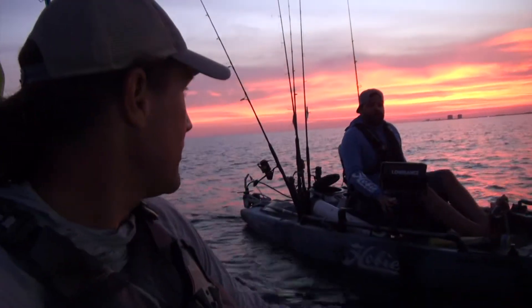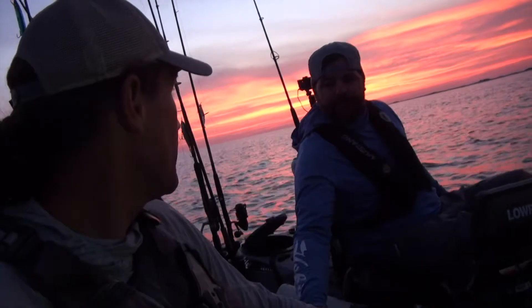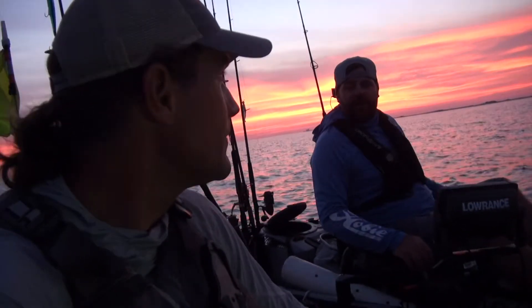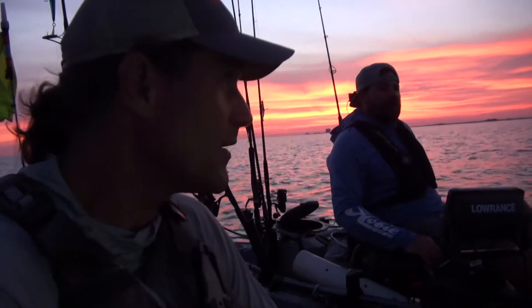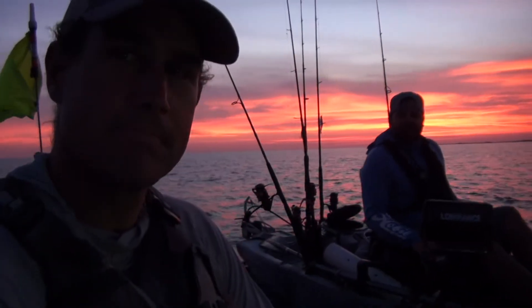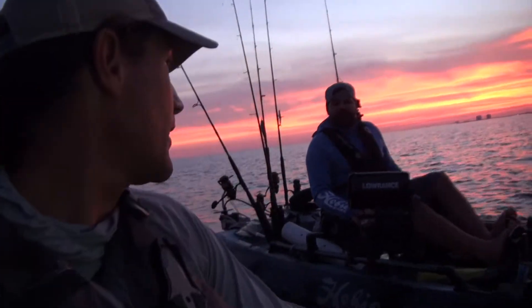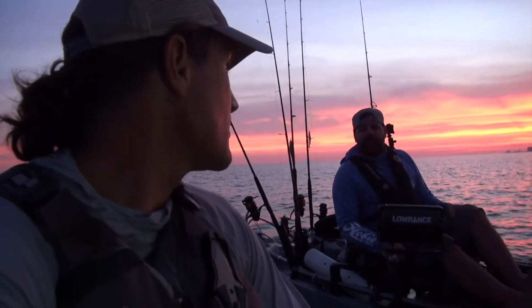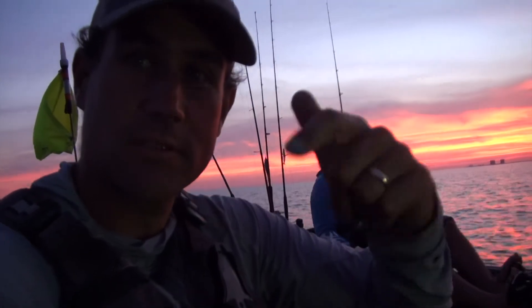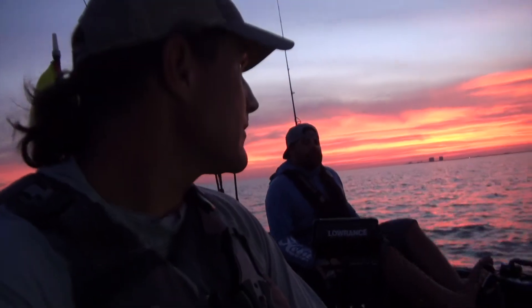We've had a fun afternoon out here — I appreciate you taking me out here and showing me a few things. We've got this amazing sunset to enjoy right at the end of the day. We got on a nice little bite right there before dark — king mackerel, I hooked a sailfish, we got a couple king mackerel and a Spanish mackerel. If you wanted to get in touch with Brandon to book a trip, check out www.emeraldwaterskayakcharters.com and you can find him on Facebook, YouTube, and Instagram at Emerald Coast Kayak Fishing.